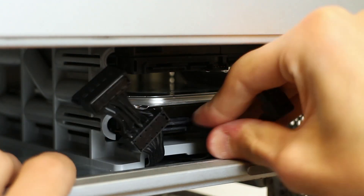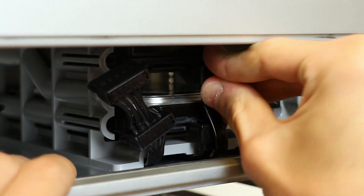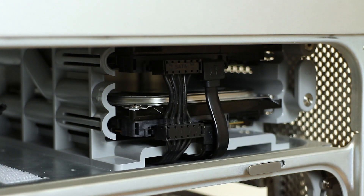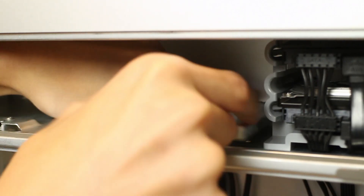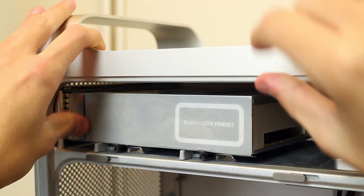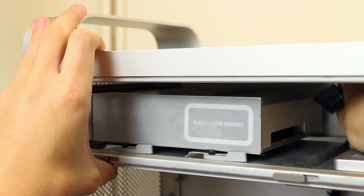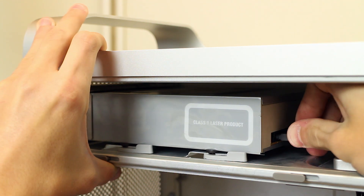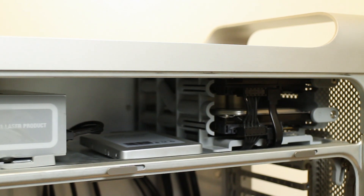I've got custom sleeved SATA cables running along the bottom of the drive cage. This keeps everything looking as stock as possible and will also make cable management easier when we install the motherboard later on. The SSD is held in place by a couple of strips of velcro, and then the cables simply run down the back. Lastly, in goes the optical drive — a simple little SATA-powered LG DVD burner, with the original Class 1 laser product sticker on the side to keep everything looking as clean as possible. All of our drives are fitted into place, ready to go.